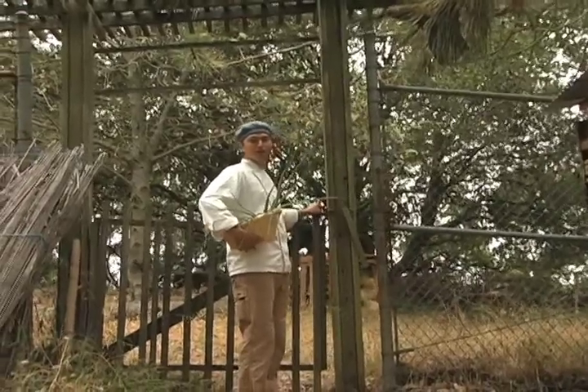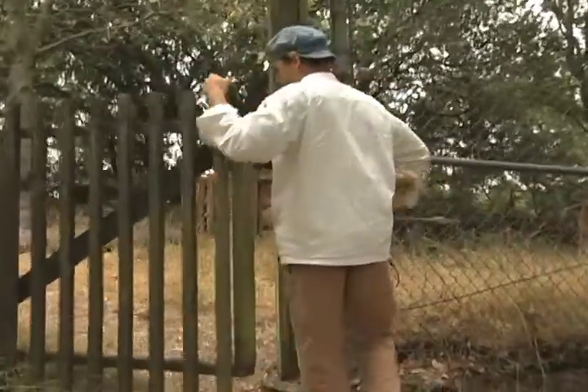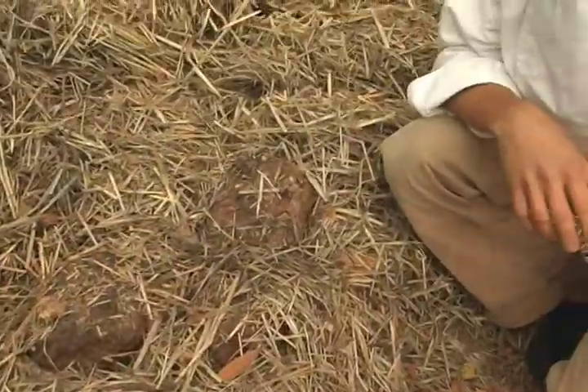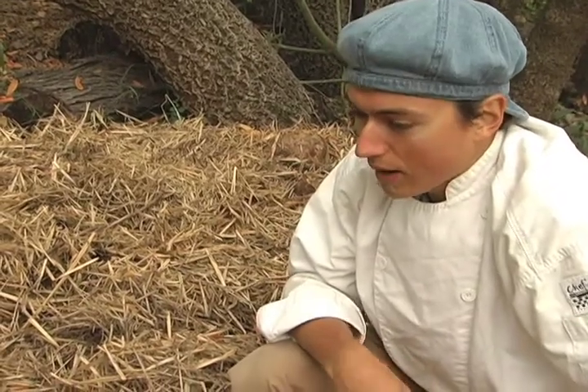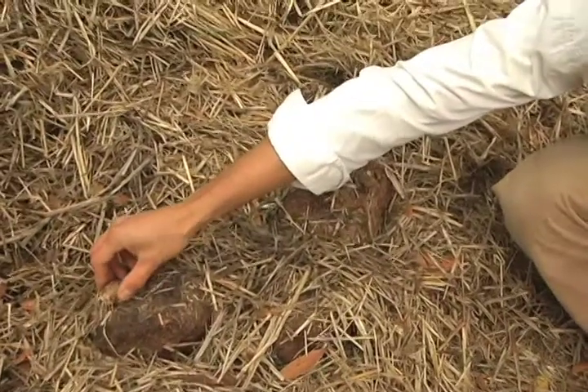We're going to the mushroom garden. Here at Merritt we're really fortunate to have a mushroom garden. Adding mushrooms to our soup will be one of the very therapeutic ingredients. Here we have some shiitake mushrooms — these are grown under these beds of straw.